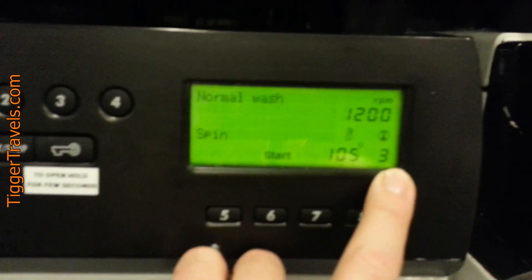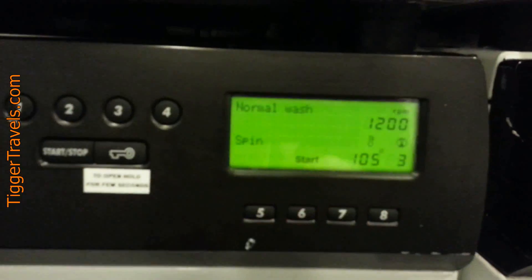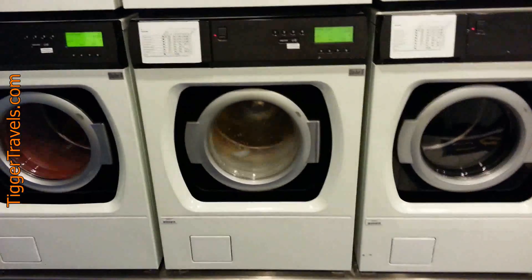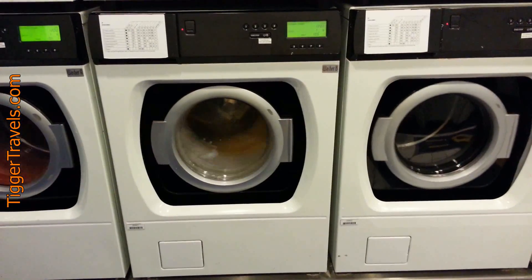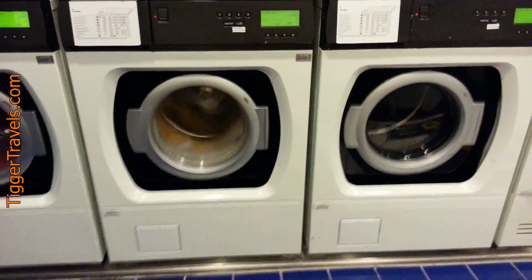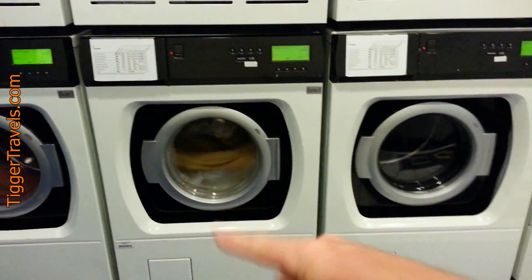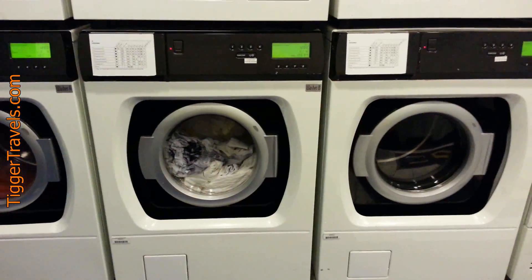Watch the temperature, time, and speed — what it's doing. I actually started this one first and this one a couple minutes later, but this one finished first because it balanced on the spin cycle faster. This one's taking a little longer on some of the spin cycles because it has a lot of pants in it.